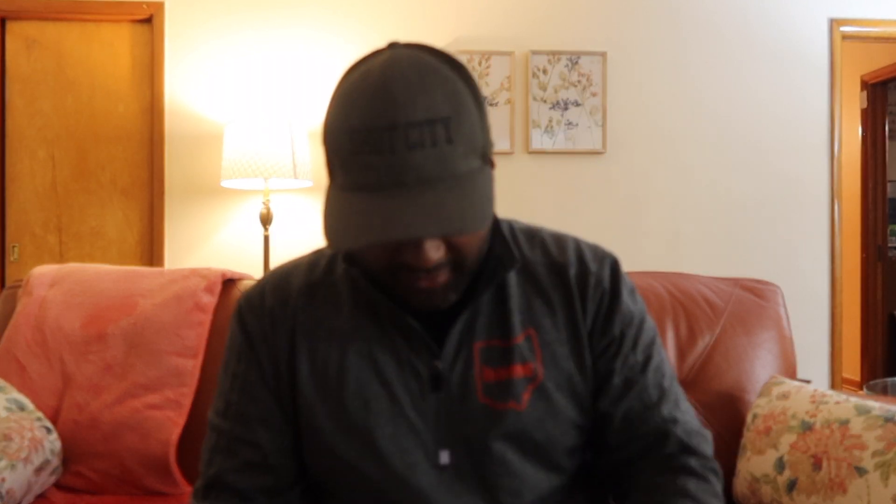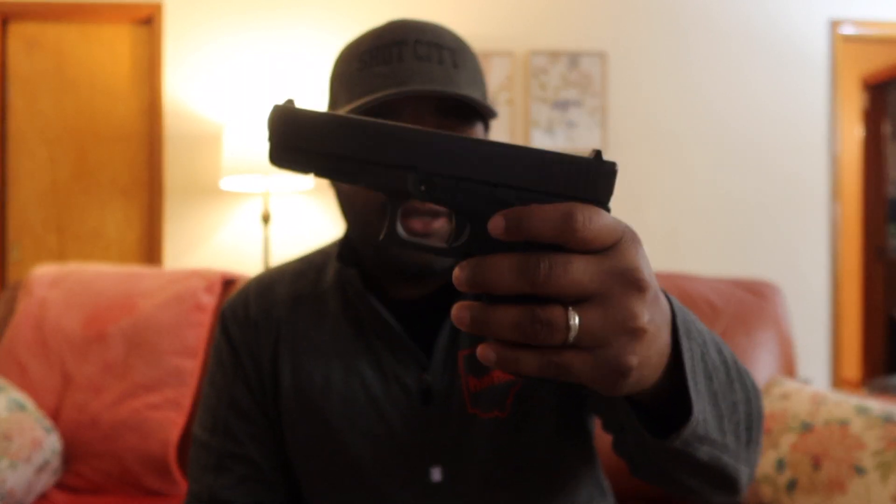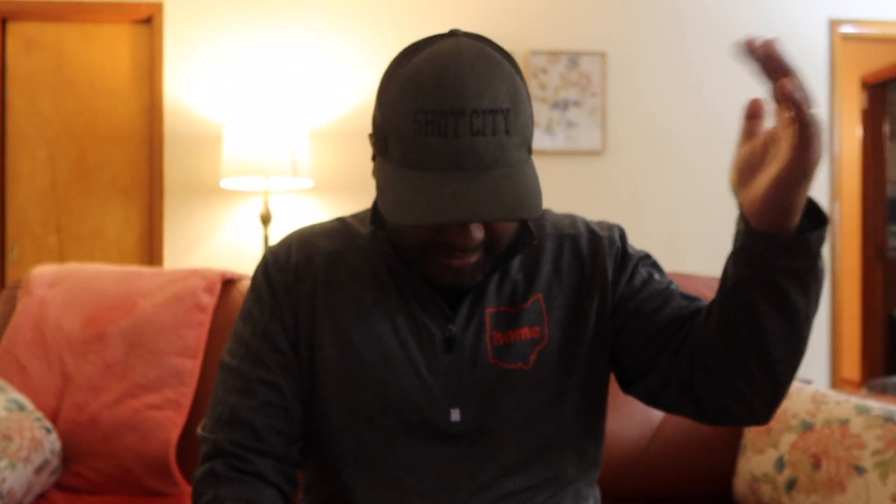Overall, I'm loving the Gen 5 Glock. I have no complaints about the Gen 3 really, other than the grip was really big — but that could just be my issue. I could have medium-sized hands, where somebody else with larger hands loves that Gen 3. Just wanted to give you guys that quick shooting update. Appreciate you all. Thanks for watching. Shot City.